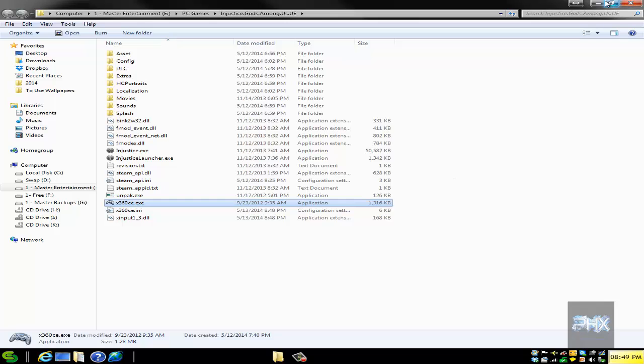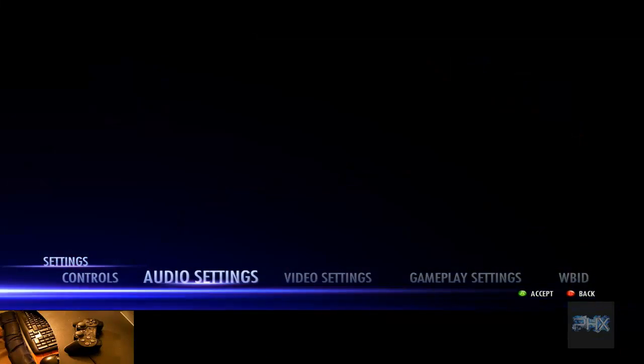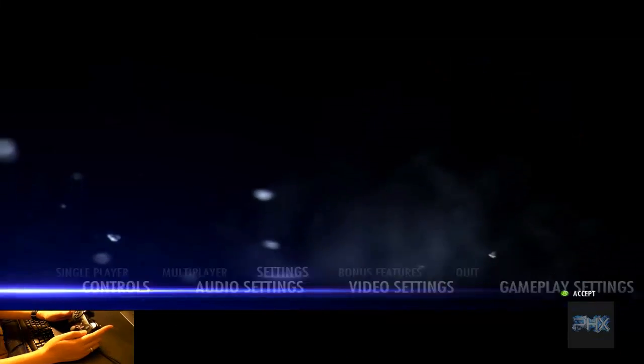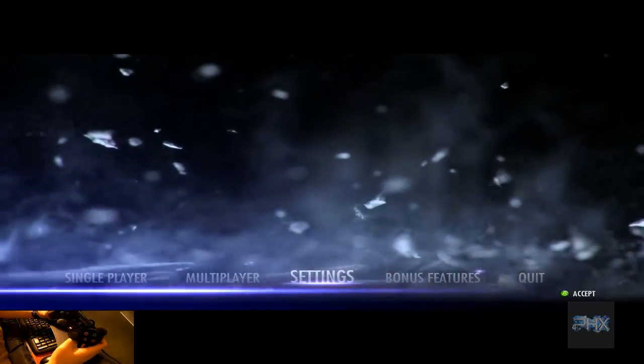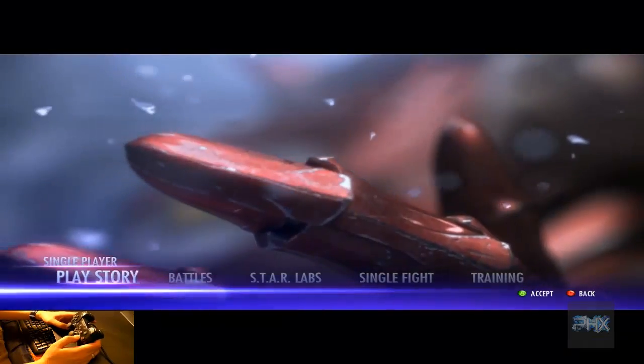If I run the game, it'll automatically recognize my game controller — it's awesome. All right, here we are in the main game of Injustice: Gods Among Us. Take a look at the video screen — my PS2 game controller is working. Let's go ahead: single player, play story, and let's just do a continue real quick.